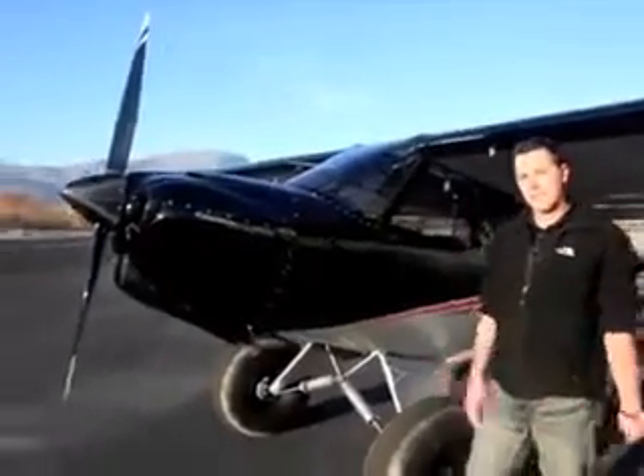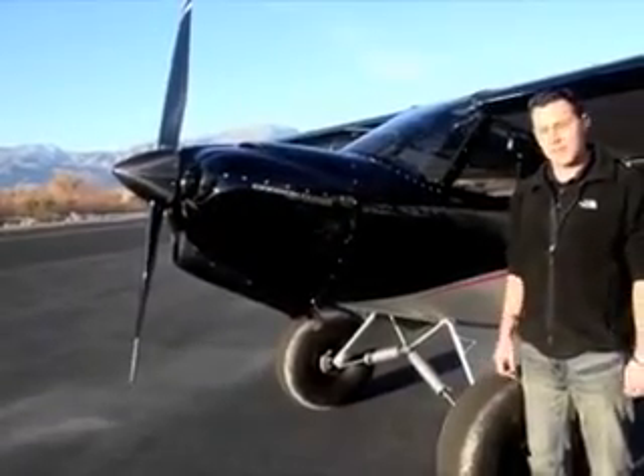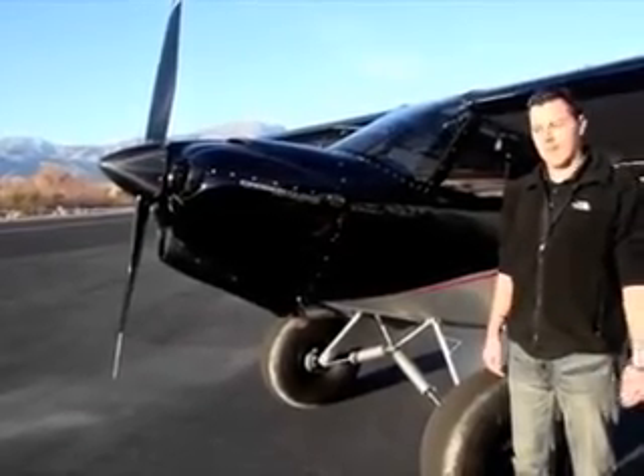First of all, what sets this apart from the regular old Cubs is it's all redesigned technology. We use new age materials such as CNC aluminum, hydroforming, and carbon fiber.